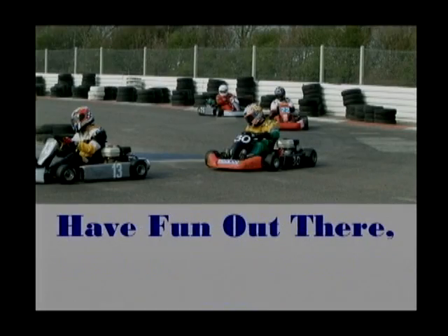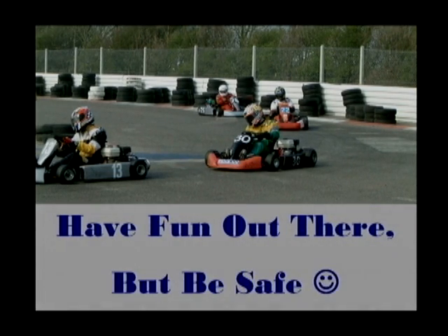That's all we have for today's briefing. Thank you for your attention. Now go out there and have fun, but be safe.